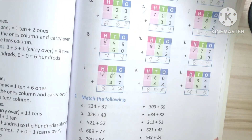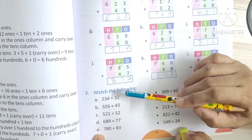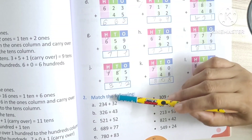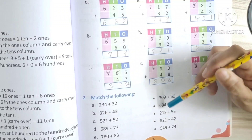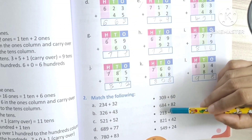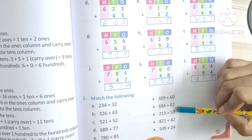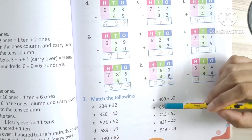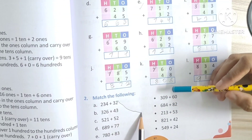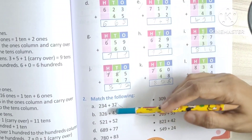Match the following. What's the answer? 464. 266. 213.